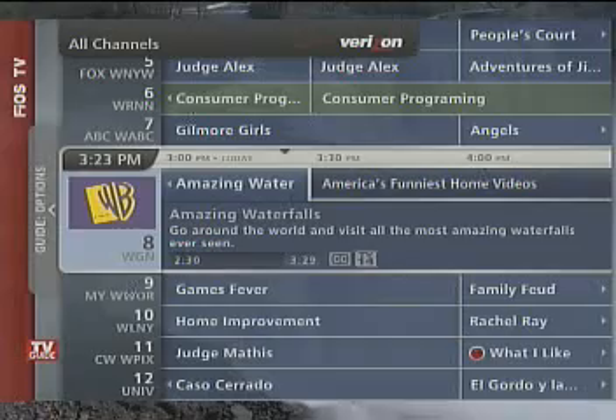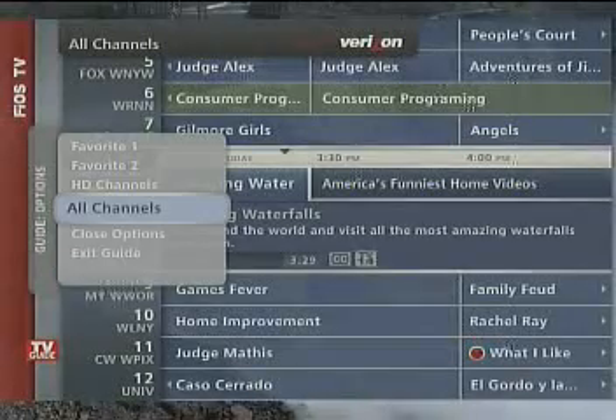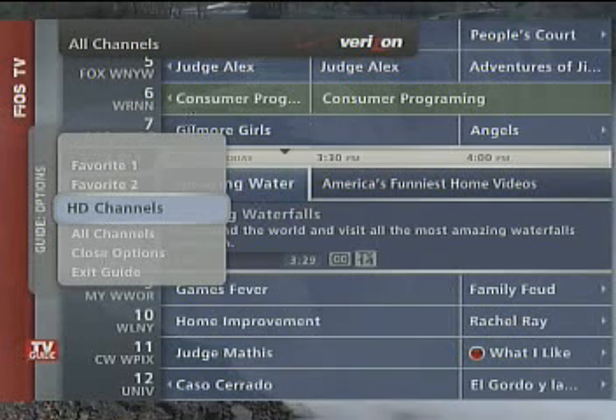First, press Guide on your remote to pull up the TV listings, then press the Options button to bring up the menu and select HD Channels and press the OK button.